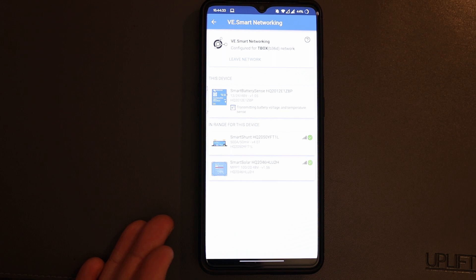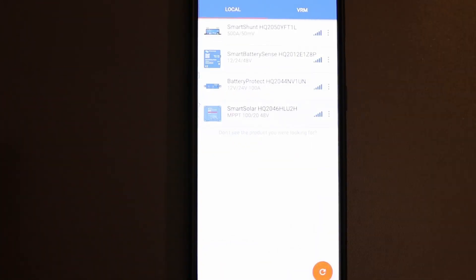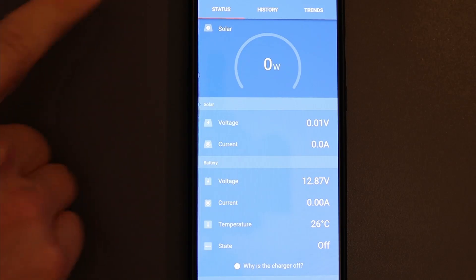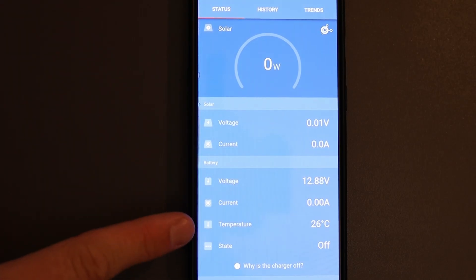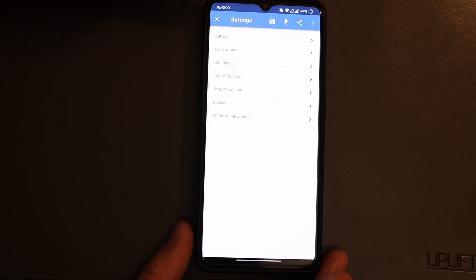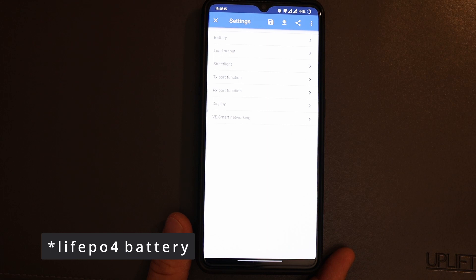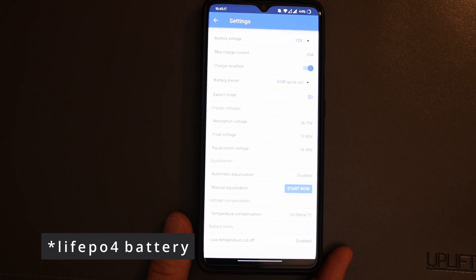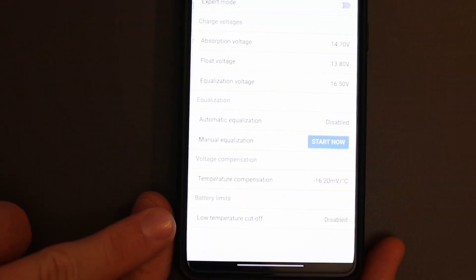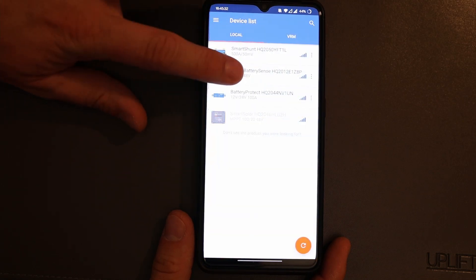Those are the other components on the same network. When I go to my charge controller, it should be able to receive the temperature and also the voltage. What's also great — if you have a lithium iron phosphate battery, it also helps you to configure a low temperature cutoff. But that's all I want to show you, and that's just about the Smart Battery Sense.